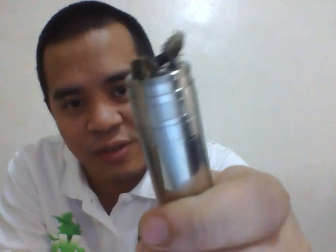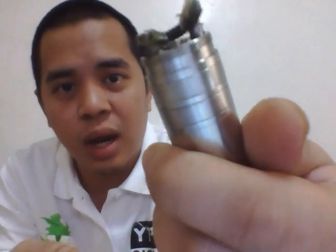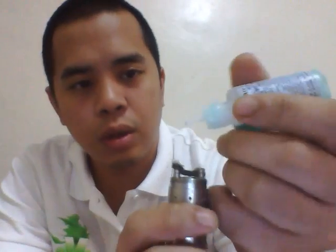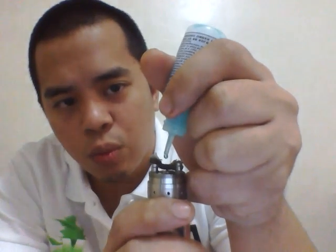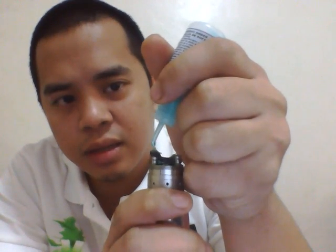I'd like to apologize for the appearance of my wick — I've been torture testing this baby for the past couple of days, so that's still the same build on there. I've got a completely dried and burnt out wick, but it is dry, and I'll be showing you guys where your juice is actually going. Let's go ahead and drip.